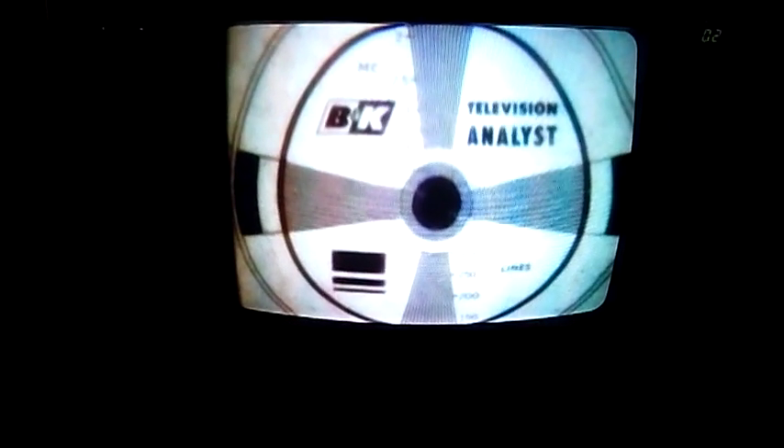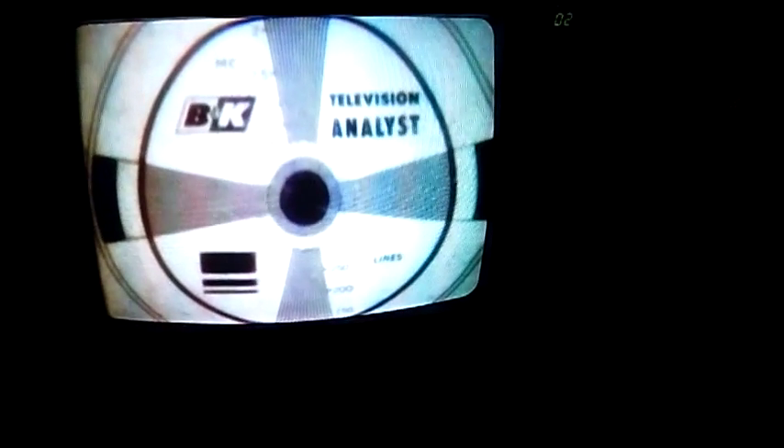This is the same test pattern put on this set. Looks like I have a little linearity adjustment needed — it looks a little egg-shaped on the top. Again, it could be the B&K generator though. I can see that it has the same distinctive stretched pattern on that far side, so that's making me think it's the B&K's horizontal linearity and not the TV. I guess the smart thing to do would be to work on that B&K a little bit more.